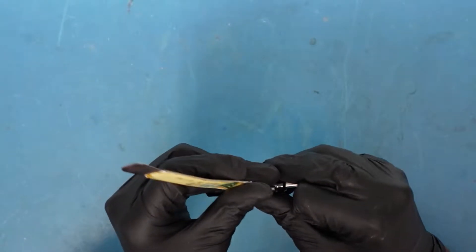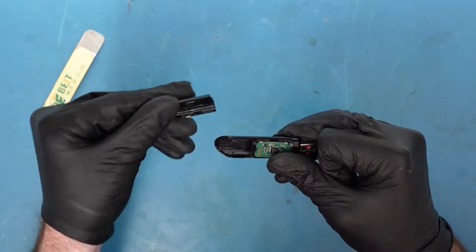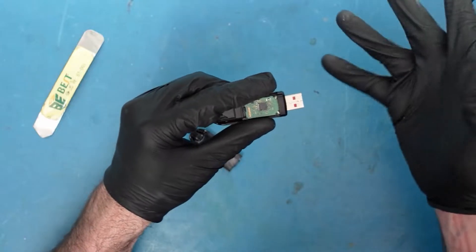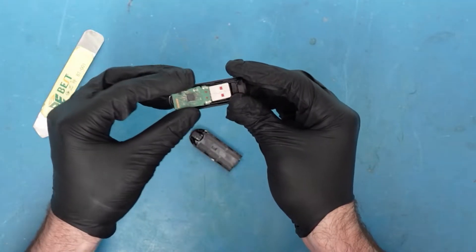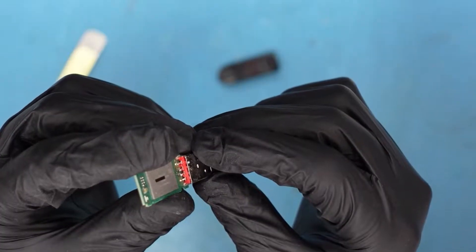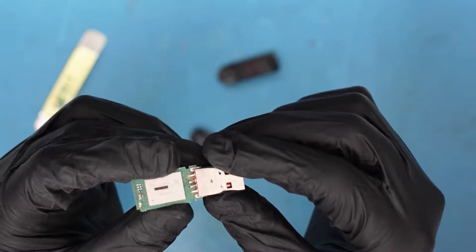We can just get a flat tool here and this side just comes off. Now we have this exposed and all you need to do is push this out — it comes out this way. There we go. You can see how it's out now. Let's go ahead and look under the microscope and see how we can fix this.